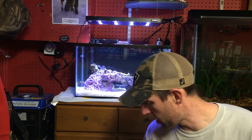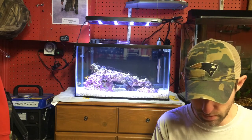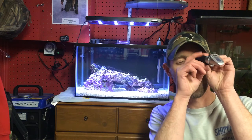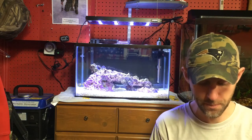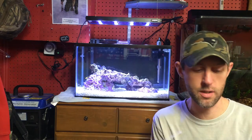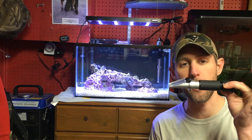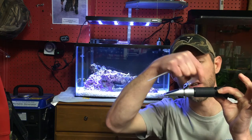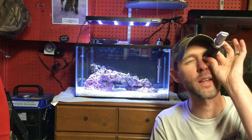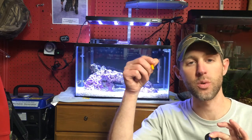A refractometer measures your specific gravity and your salinity. It's a great piece of equipment. Looks like a little one-piece binocular. It comes with two different pieces: a little eyedropper and a little screw to calibrate it. What you do is drop three drops of your RODI water on this part right here, then close it up, look into a light, and use the little screwdriver that it comes with to fine-tune it until it reads zero. Once you've done that, you've calibrated it.